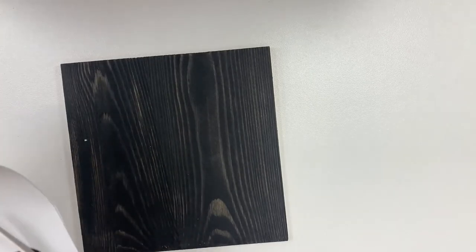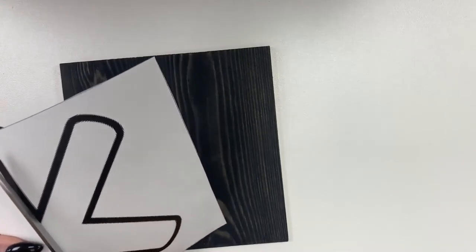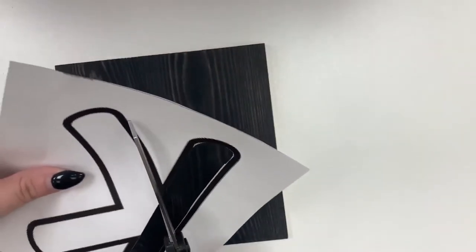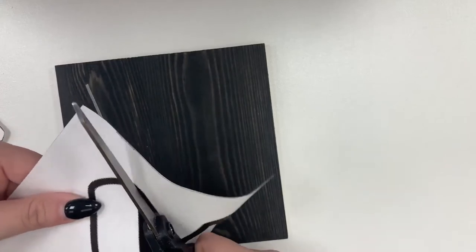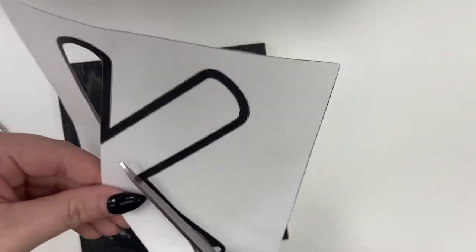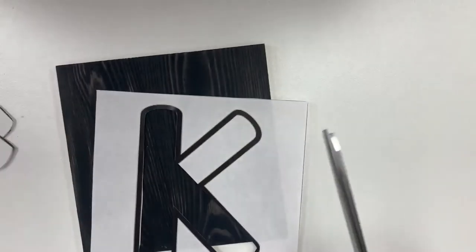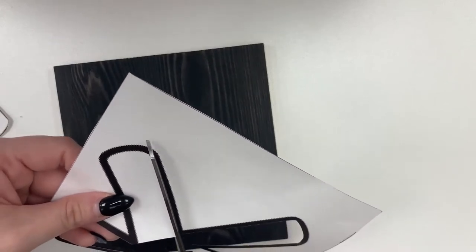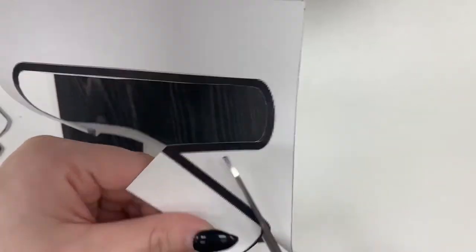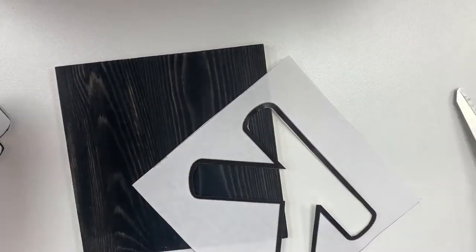I just printed this K out from online. If you want to draw your own and feel confident doing that, that's totally fine — I was never good at drawing bubble letters myself. Oops, I might have cut off a corner by mistake. Let's see if I can fix it. That'll be fine.